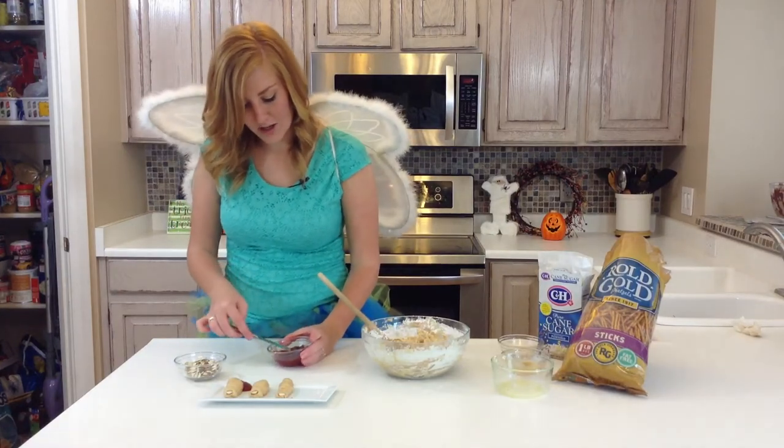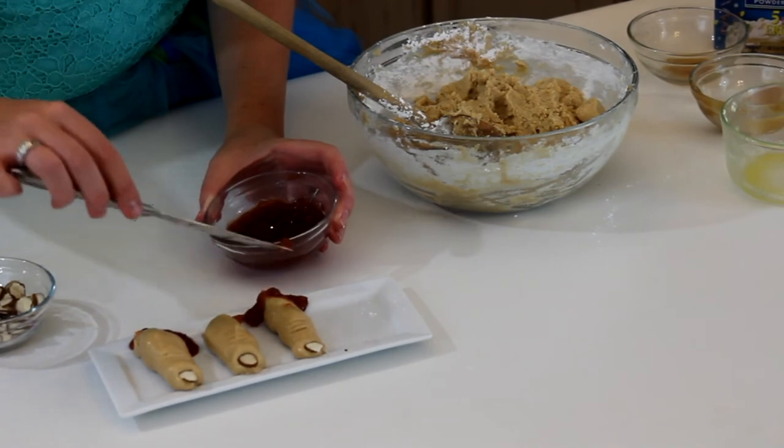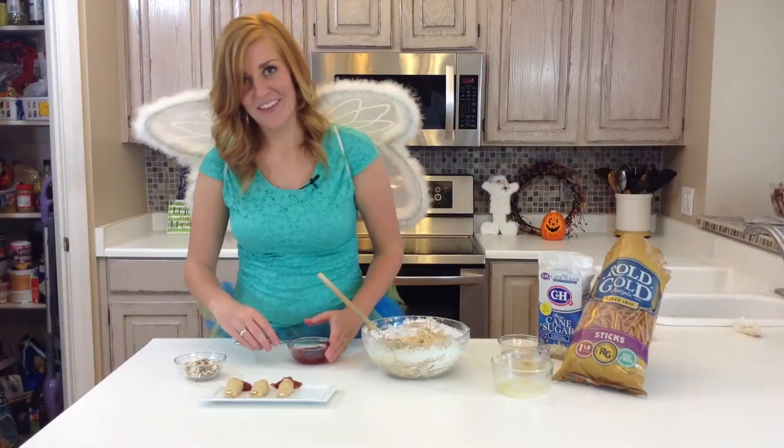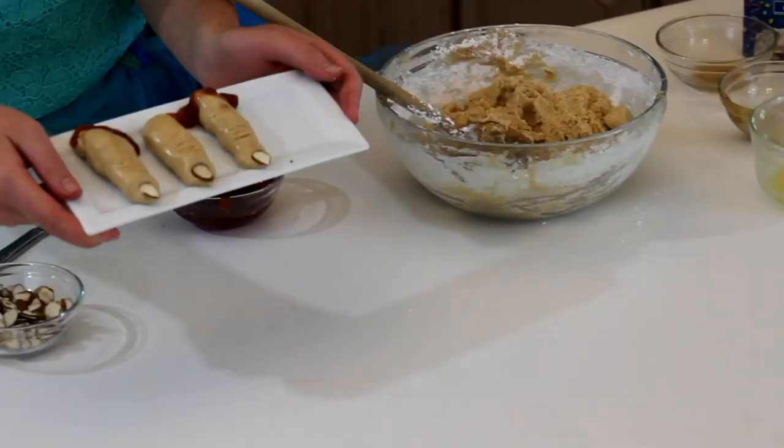And if you want to go for a super spooky look, you can add a little red jelly to the end of it. There are your spooky witch fingers!